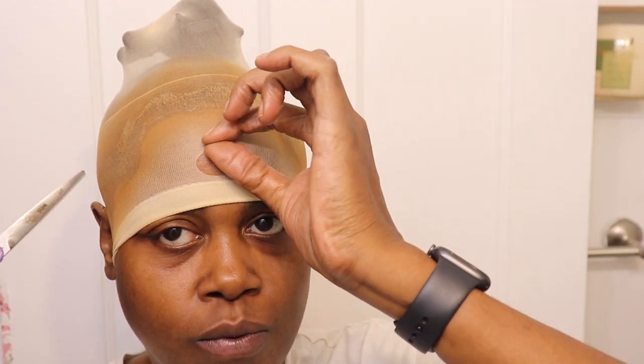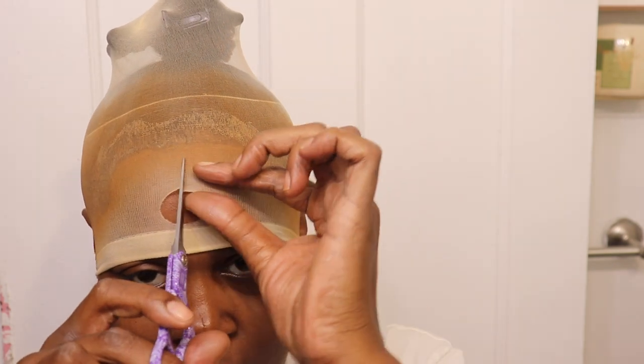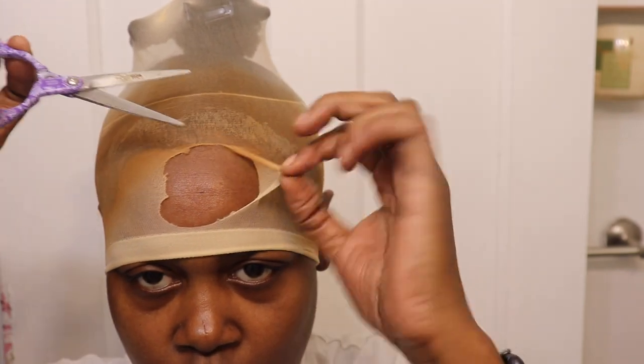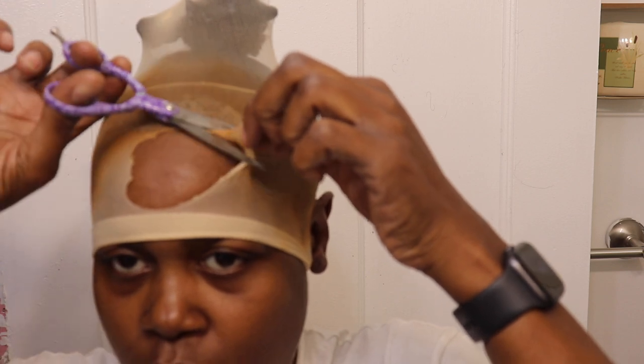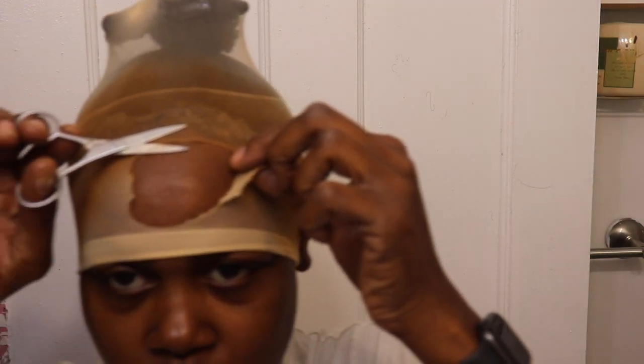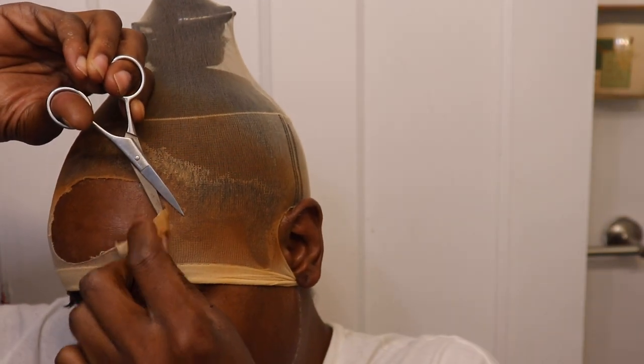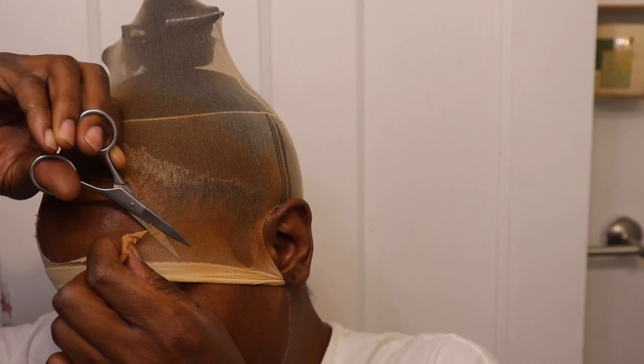When doing the stocking cap method, you don't want to cut that band yet because it will pop like a rubber band and mess up all the hard work you did around your hairline. So cut a little hole first and then cut around it. Once I get everything cut from where I glued it down, then I can cut the band off — because the minute you cut that band it loosens up and could make the cap slip back or potentially yank out some hairs. Always cautiously cut a hole first, then cut around it.